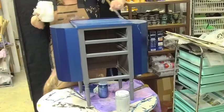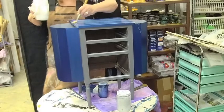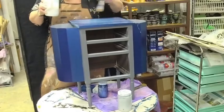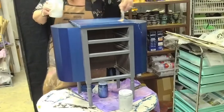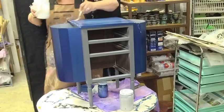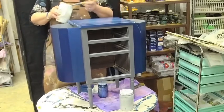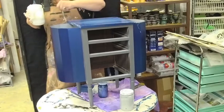It goes on whitish but dries clear, and you want to brush out a smooth coating as smooth as you can. This is one of the reasons I use an art brush instead of a chip brush or any other kind of brush — it helps smooth out the brush strokes. Artsyville foil adhesive does not have any self-leveling properties, and you can only thin it with water at a two to five percent maximum.